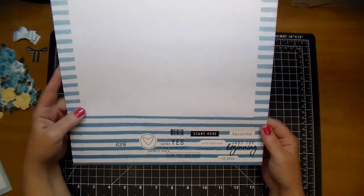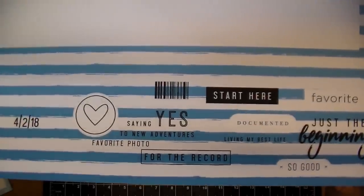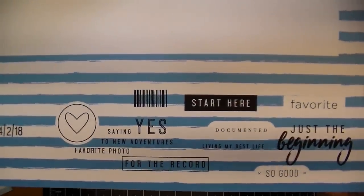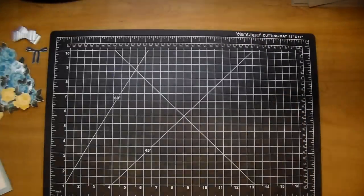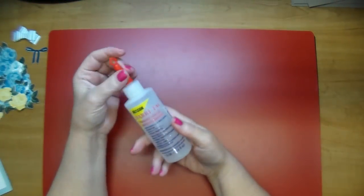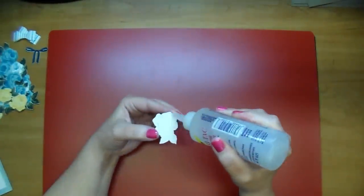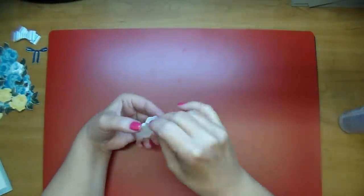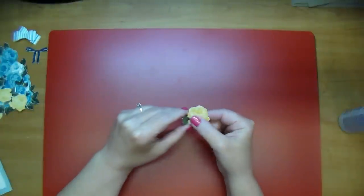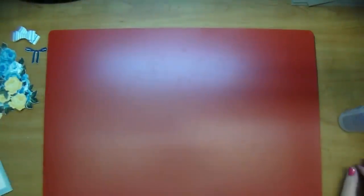Here on this gorgeous ombre blue striped paper, I'm showing you that I added some digital stamps that come in the Felicity Jane collection kits. I just added those right onto my paper before printing them out. I'm laying down a non-stick craft mat and pulling out some Beacon Fabri-Tac. I left one flower just to show you that I back all my flowers on a white piece of cardstock — that way it gives them some stability on my layout.